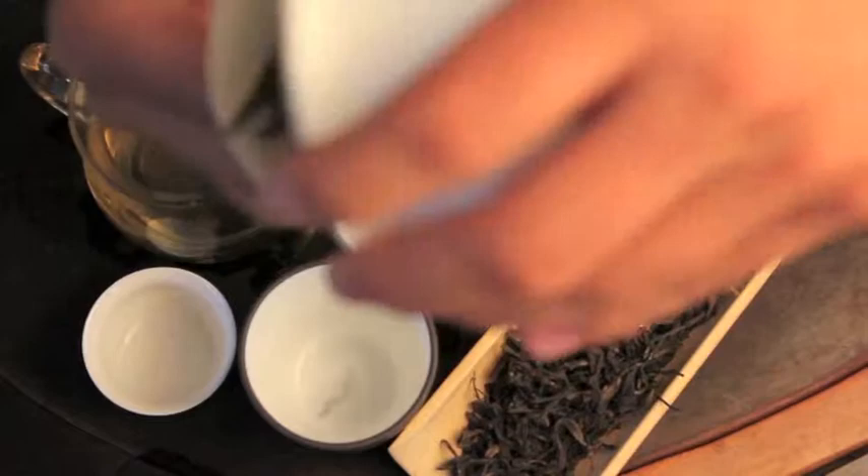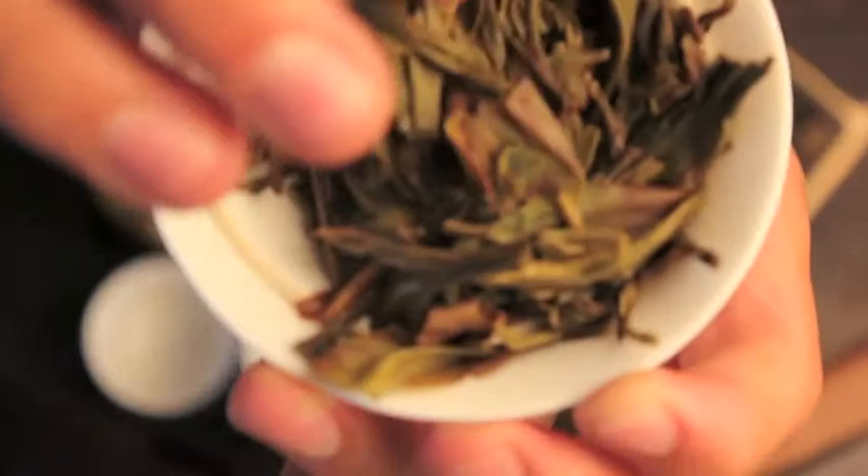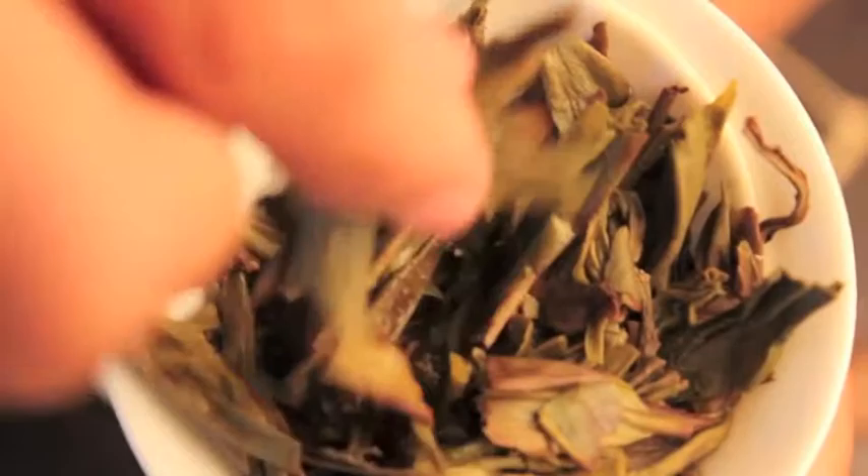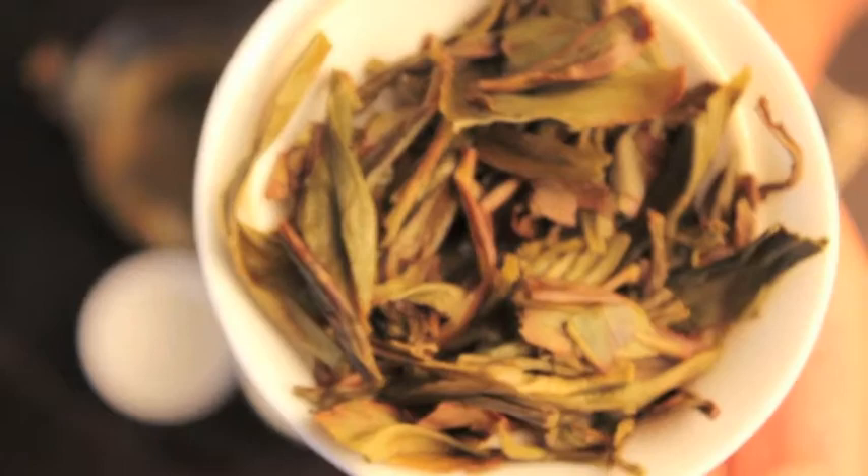You can see the wet leaf even looks more interesting than the dry leaf. You see big, broad leaves — you have some different colors in there. The edges of the leaves are a little red. Very unique, very interesting. These are some of the most beautiful leaves I've seen in a phoenix oolong.